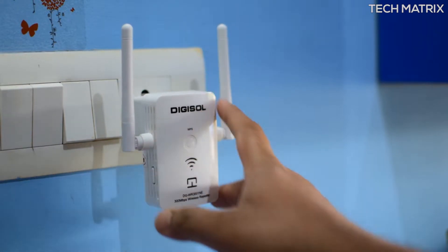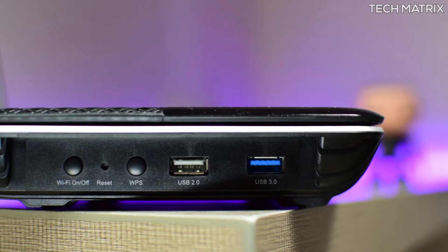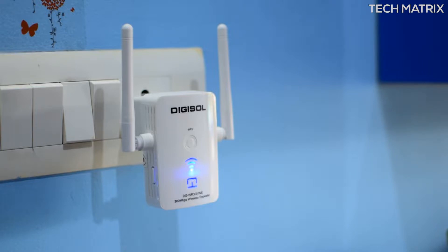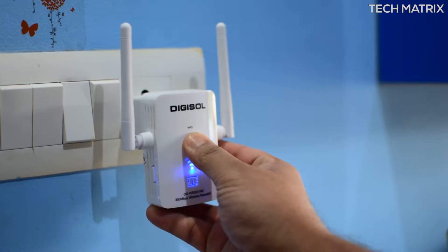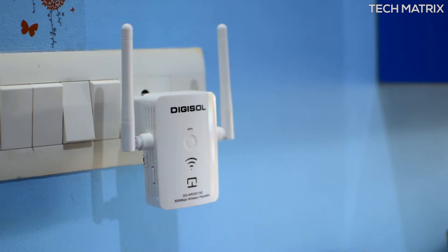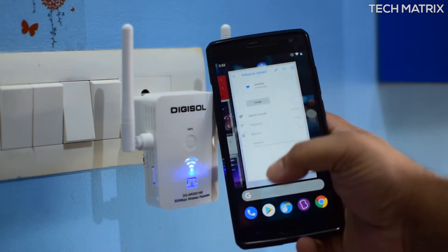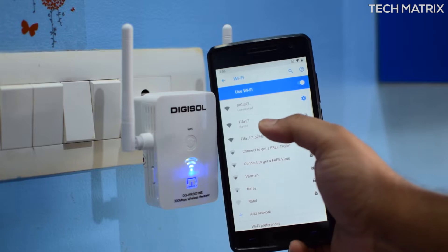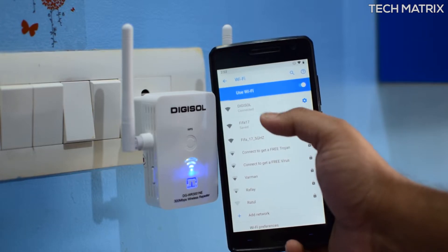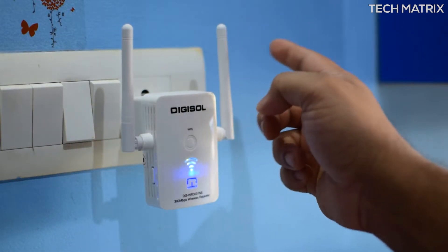Using this is very simple. First connect to the power supply — it will start with a green LED and change to blue to become stable without blinking. Then on your router, click the WPS button if you have one, and next click and hold the WPS button on the Digisol repeater for a few seconds. Once connected, the signal LED will become stable and blue. There are three bars for connection strength: one bar is low, two is medium, and three is full. If you only get one bar, shift the repeater closer to the router.